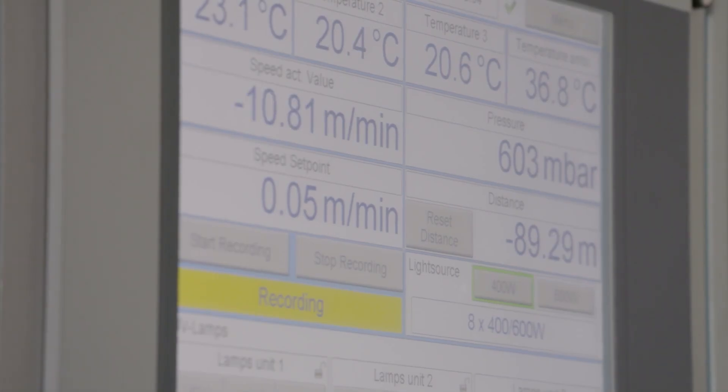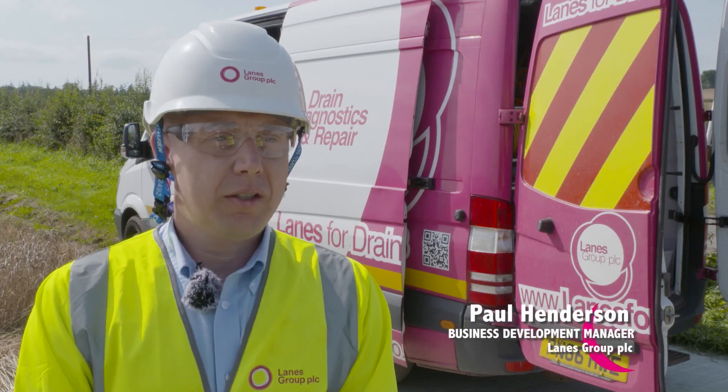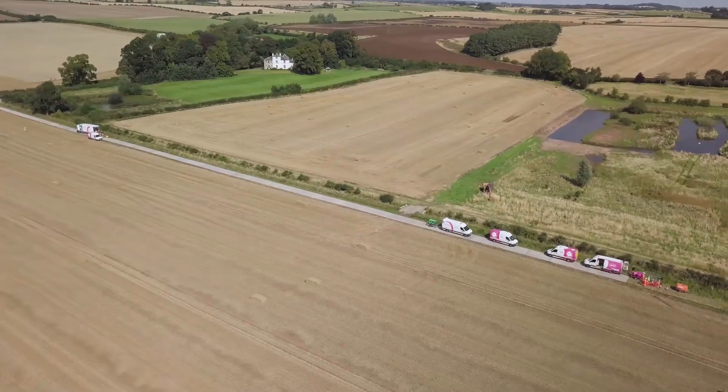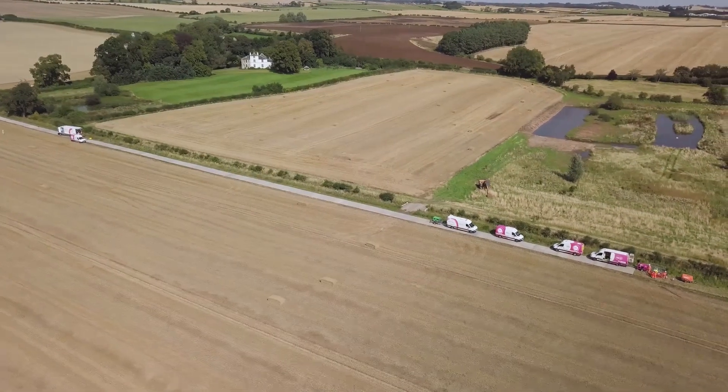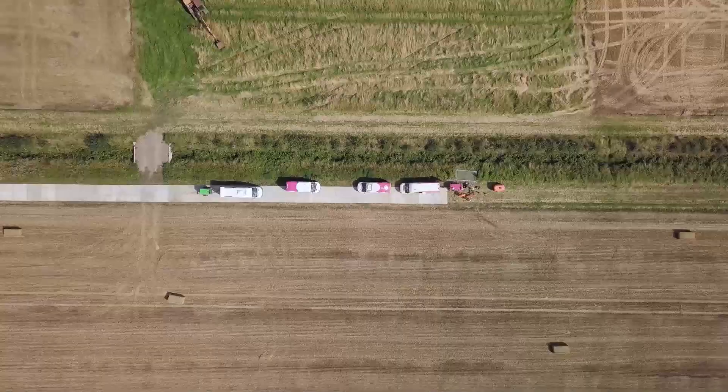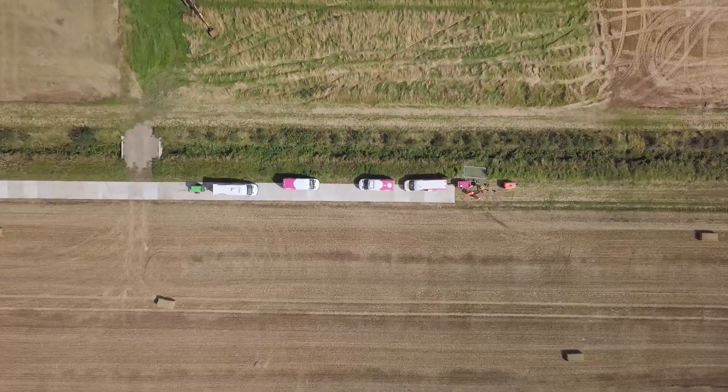We're glad to be supporting Scottish Water and ABV on this project to deliver these benefits for the community in a cost-effective and timely manner. Within Lanes we've got teams who can do all parts of the project, and within the sewer renovation team we've got some brand new UV equipment to deliver the best quality at the cheapest price for the client.